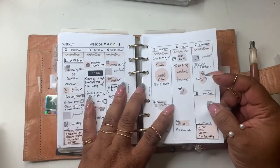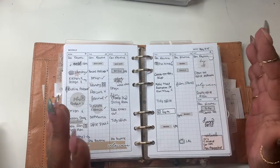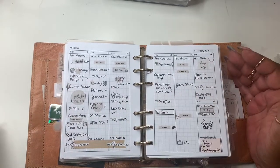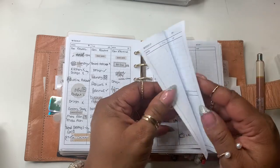I wanted to kind of play and get a groove of minimal planning over functional planning. I tried out these inserts — I've had these and used them once before, and I believe these are from Simple and Trendy. So this was last week, very minimal, then I decided to just add a few little things. This week we're going to use these again.